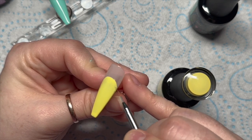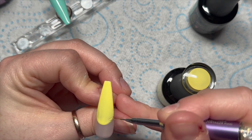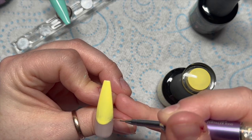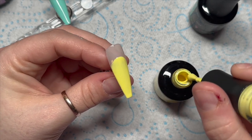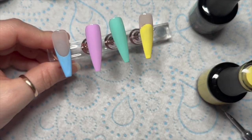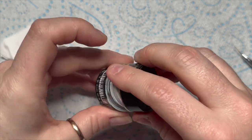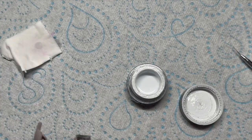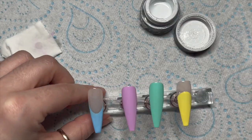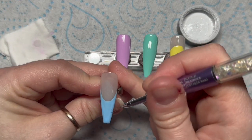I'm just going to neaten up that curve before I pop it in the lamp. Madam Glam gel polishes need a 30 second cure in an LED lamp. If you want to apply two coats of color you can - I think some I did and some I didn't. I'm going to use the white gel paint now to create the flower.